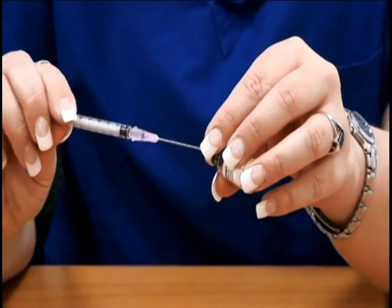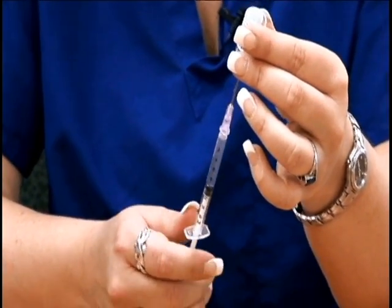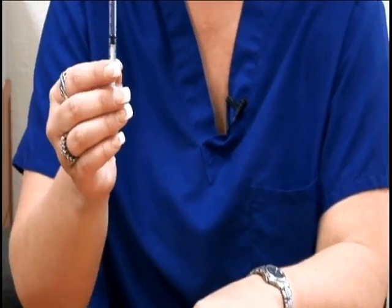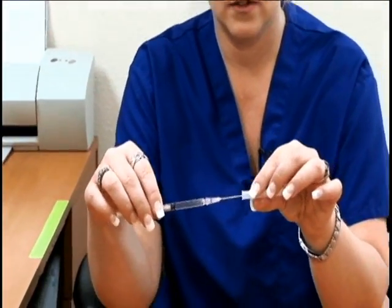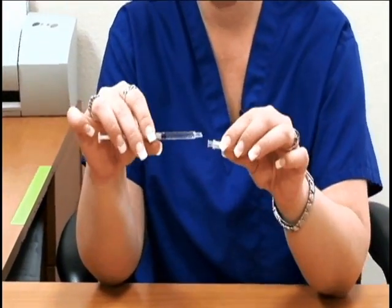Inject the needle back into the vial of medication and withdraw all of the medication. Once you've withdrawn all of the medication from the vial, you can now take off the 18 gauge needle and apply the smaller 27 gauge needle.